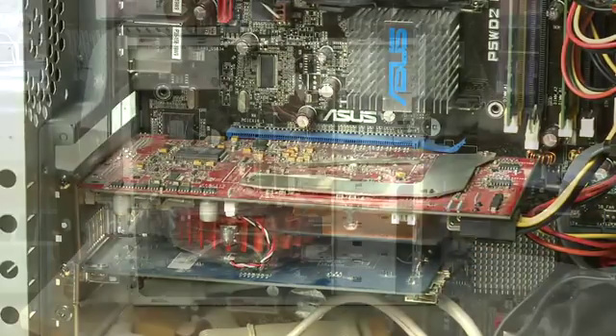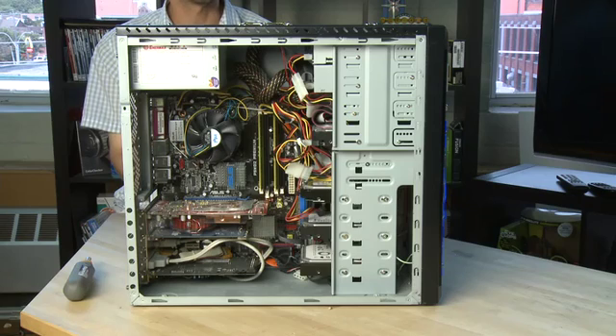And you're done. The same general process holds for any of the other cards in here. Thanks for watching and don't forget to check out the other parts in this series.